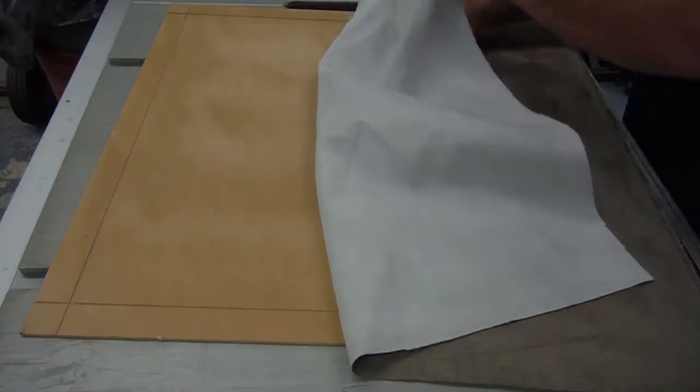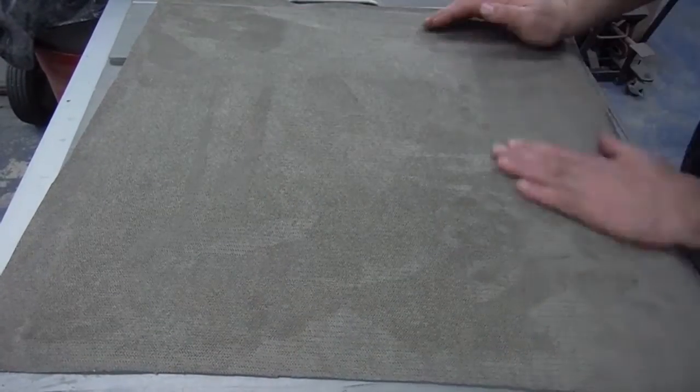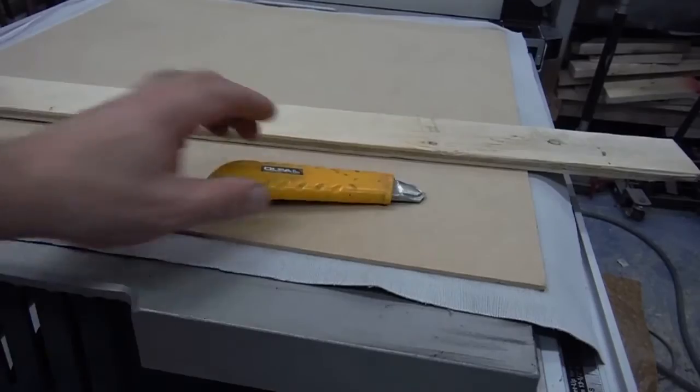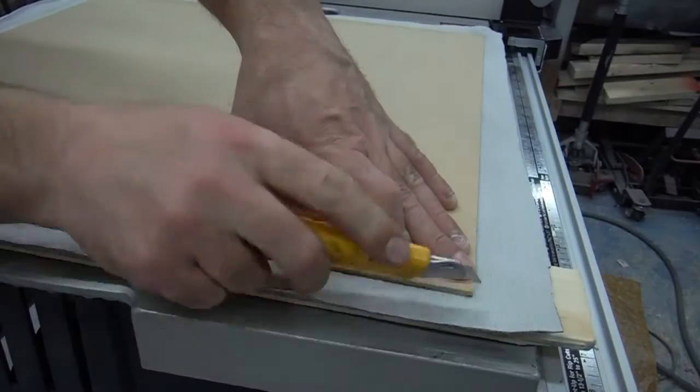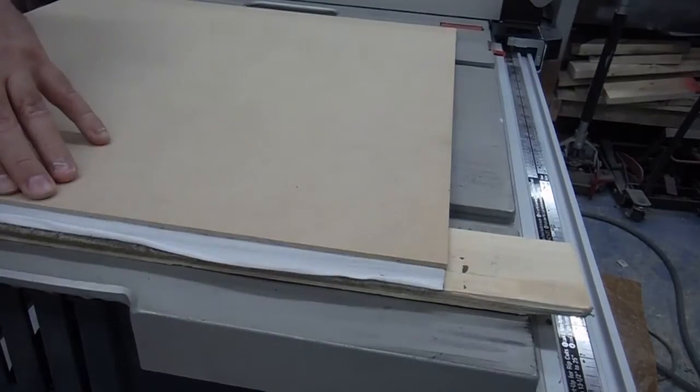I used some spray adhesive to glue some leftover material from a poster job I did on my rocking chair a few years back. I sprayed both pieces and then laid them together. I used a sharp exacto knife to remove the excess material around the backboard.